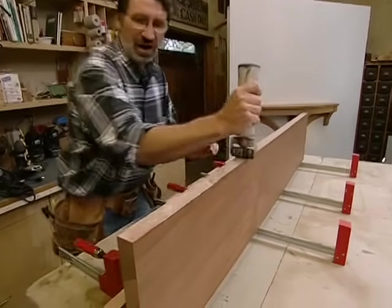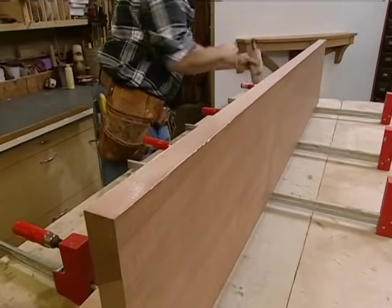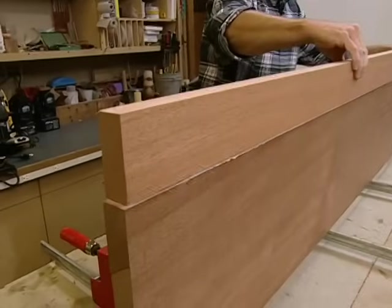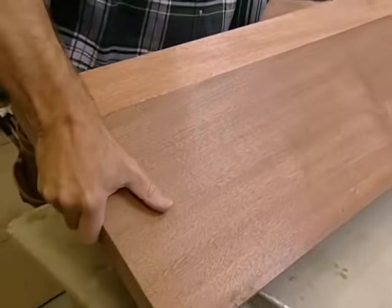The glue I'm using is a dark wood glue and I'm putting a nice even coat on both pieces. No need for biscuits — there's plenty of surface area here. Bring them together, clamp them, and set it aside to dry.